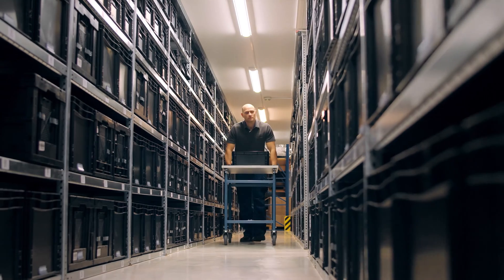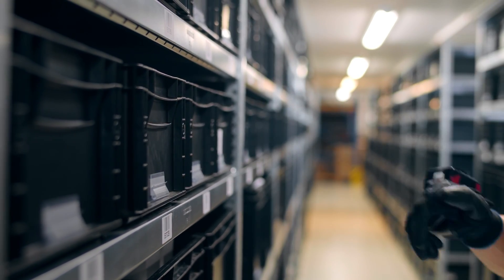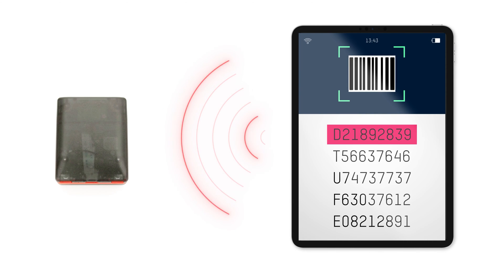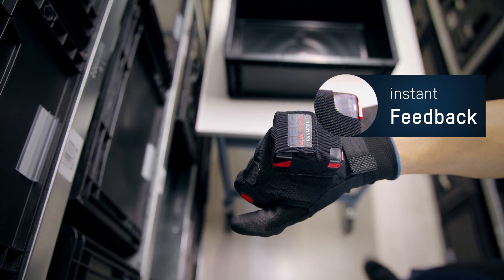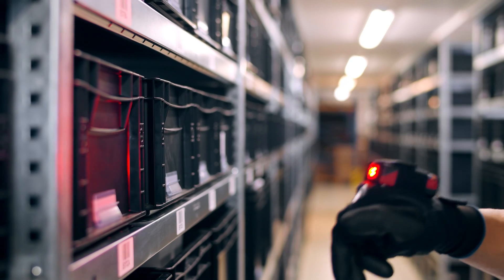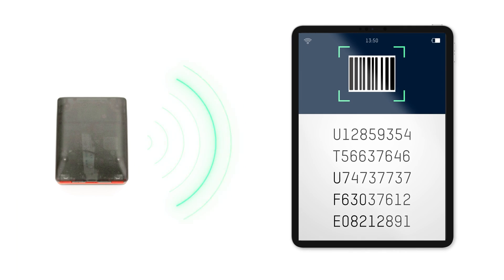The HiWare Compact enables bidirectional control via a host. Information that is sent to the host by the HiWare Compact is checked by the host, and direct feedback is transmitted back to the HiWare Compact. Thus, errors can be immediately detected and corrected.